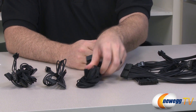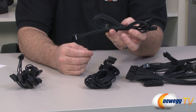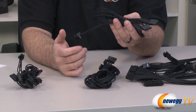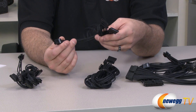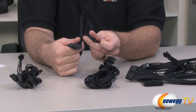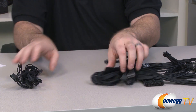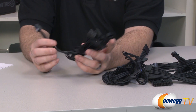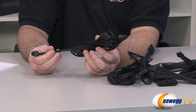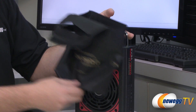You also get your main motherboard connector — completely sleeved all the way up to the plug with no heat shrink. That's your 24-pin motherboard power connector at 750 millimeters in cable length. For peripheral connectors, for Serial ATA you get four cables: two at 650 millimeters, one at 550 millimeters, and one at 450 millimeters, each routing into three SATA connectors. For Molex you get two cables, each routing into four Molex plugs, with a cable length of 550 millimeters.